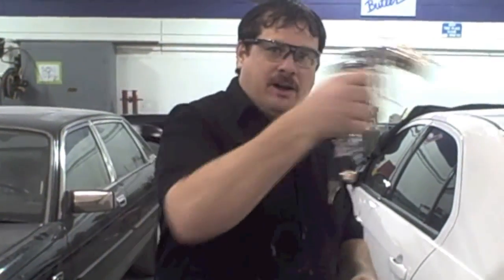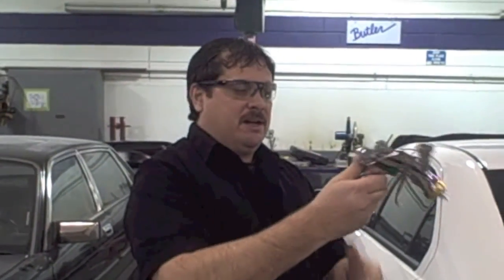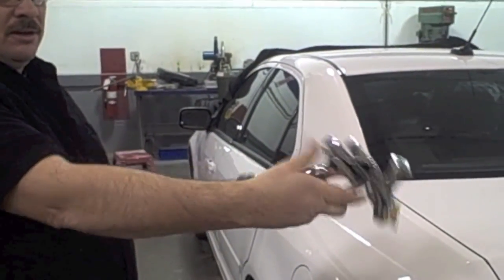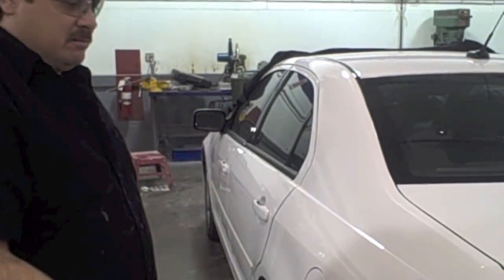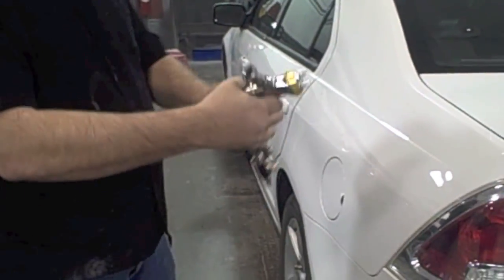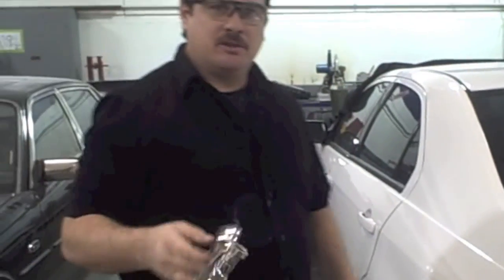One last thing — if you're having to reach over something, like a hood, and you're short, you may have trouble. Sometimes you might have to hold the gun sideways, or hold it the other way for getting under things. So there are basically three different positions to hold the gun depending on the situation. That covers your paint gun adjustments and some of your techniques.